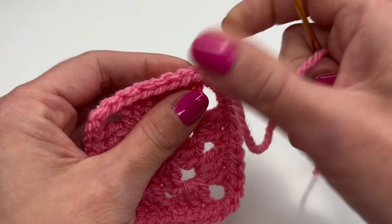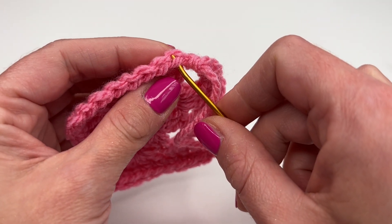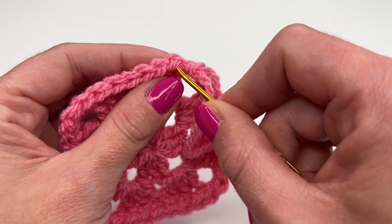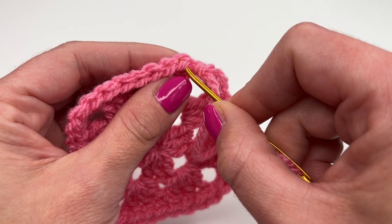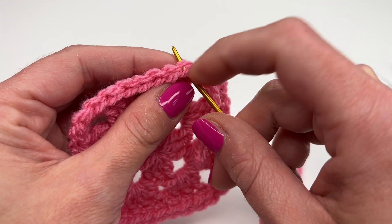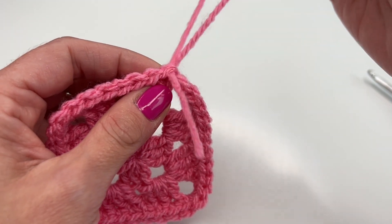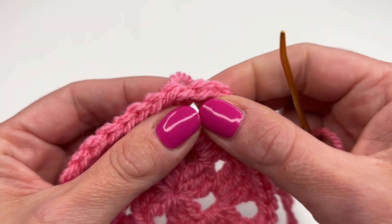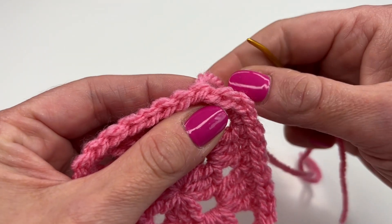We will insert again, just like we did with our crochet hook, into the very first stitch. You can see this tiny V right here — go with your darning needle through both loops and pull all the way through. Now if you look closer, you can see this is the yarn we are working with.